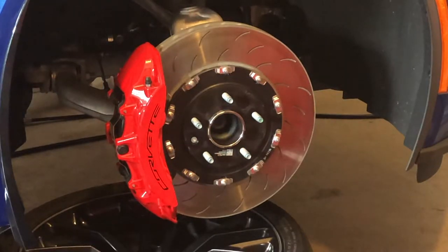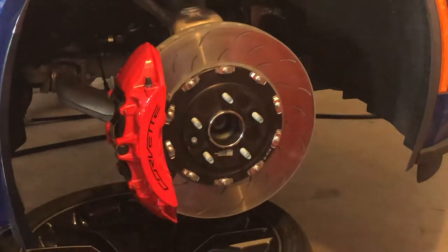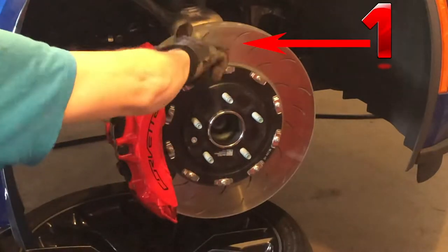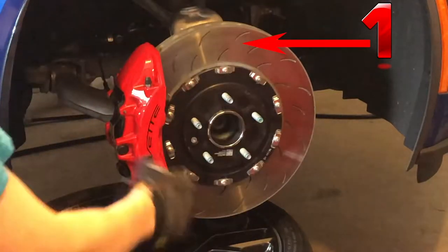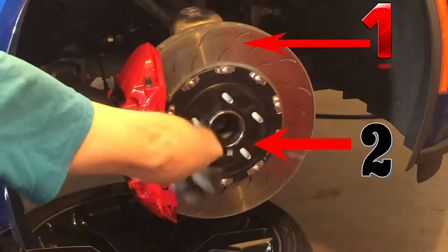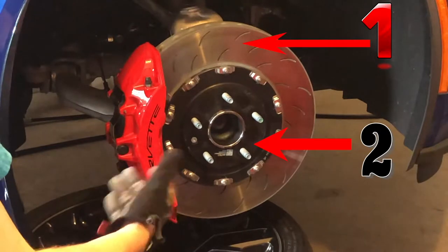Here we have a two-piece rotor on a performance vehicle. A lot of people don't know what a two-piece rotor is. As you can see in the video, there are actually two pieces. There's the iron part of the rotor — this is what actually generates the heat, the workhorse where the pads clamp. The inside, as you can see, is a contrasting color — it's a lightweight alloy, most likely aluminum.